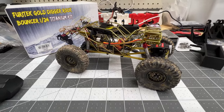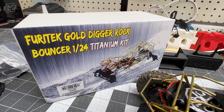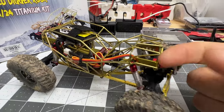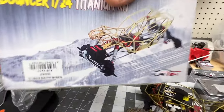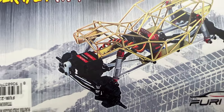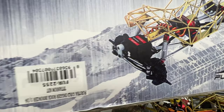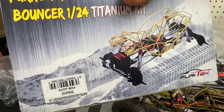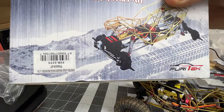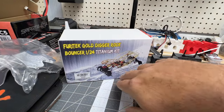Hey, what's going on guys, welcome to CCXRC. In this video we're going to be taking a look at the Furatex Gold Digger rock bouncer, 1/24 scale, titanium chassis. It's kind of a slider in a way — you've got your micro Komodo motor with the transmission already in there, metal geared, the servo, and metal links. Axles are the FMS style and you've got shocks on here.